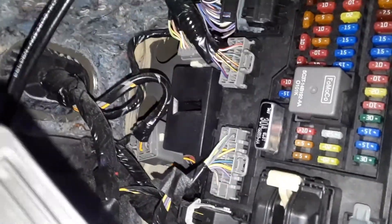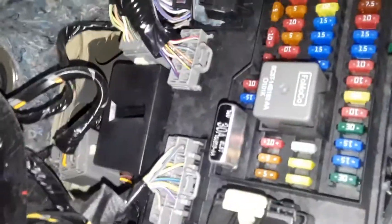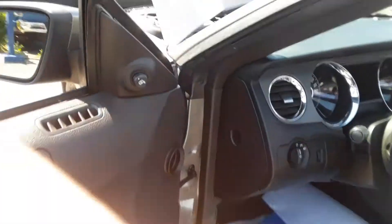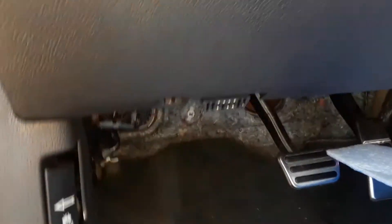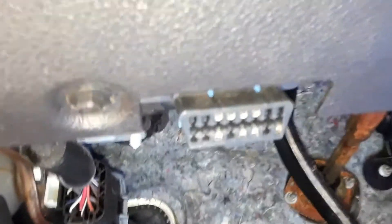And then if you look for the OBD2 port — the computer hookup port — the location is right here on the driver's side. Get past the hood release and just underneath the instrument panel, it's right there. Joe Beer Master.